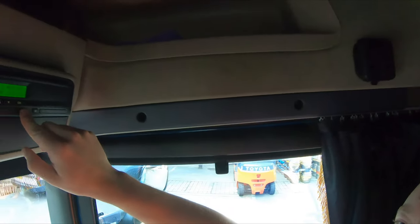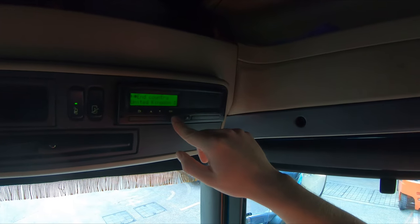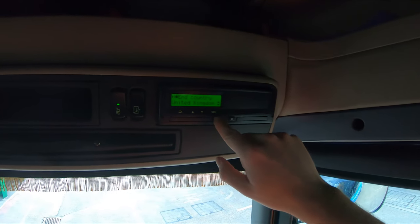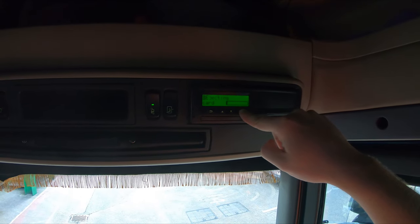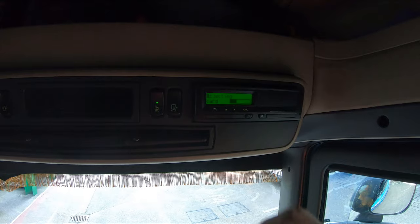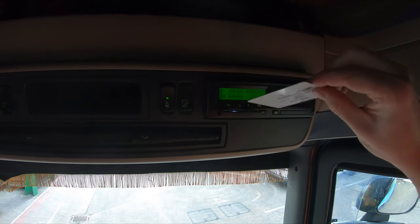One thing I'll actually do is show you ejecting my card — this shouldn't affect everything anyway. So you press 1 and you get 'End United Kingdom.' This is if you're finishing your day — just click OK, it'll update your card and eject it out like so.